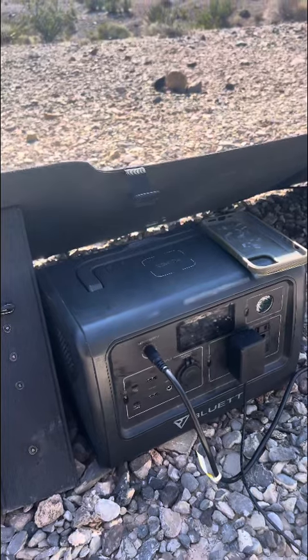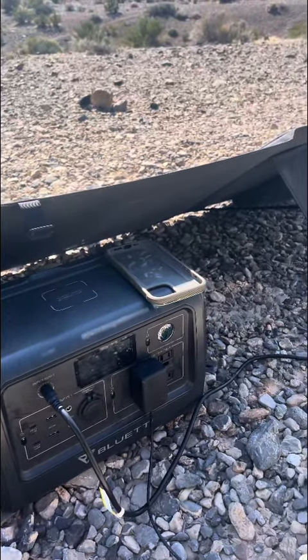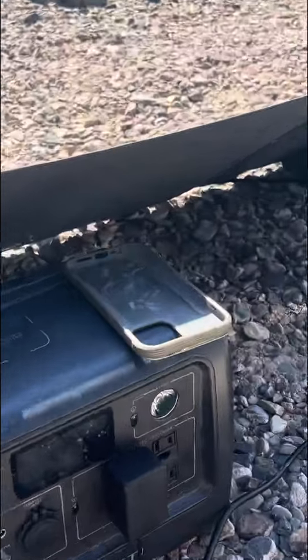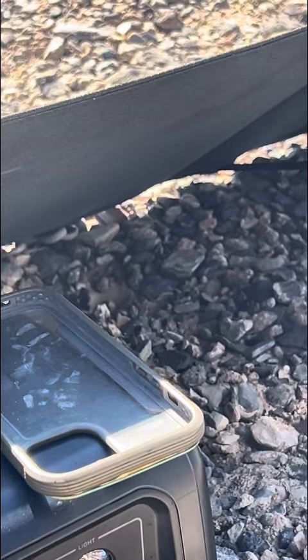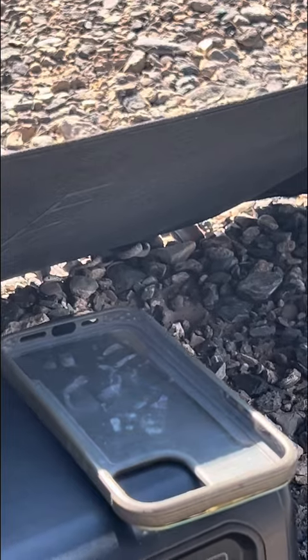Oh my goodness, I see something — do you see something in the picture? Look right above my camera holder. You see the little snake? Check him out, hey little one!